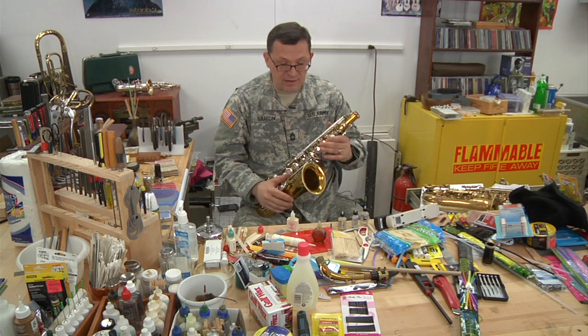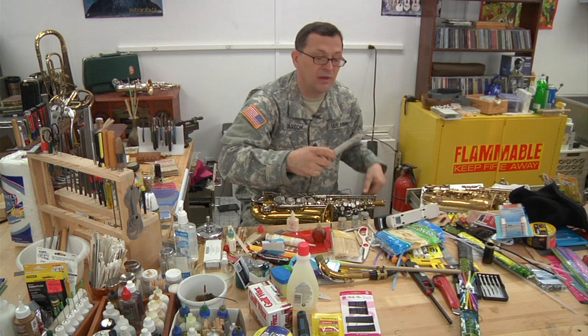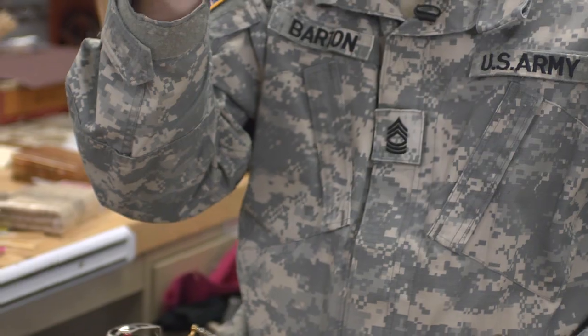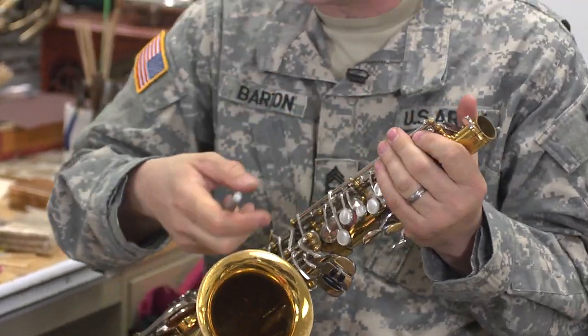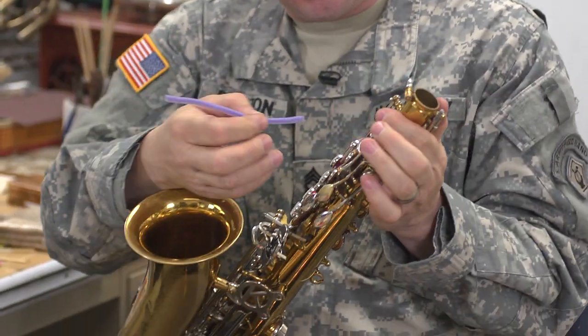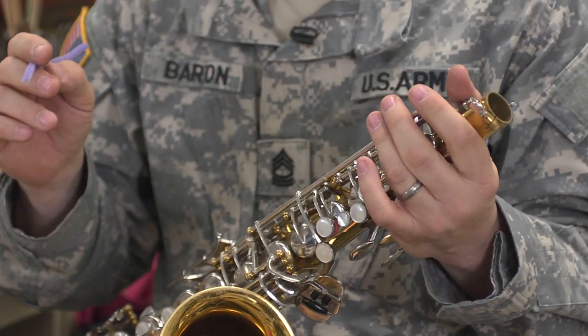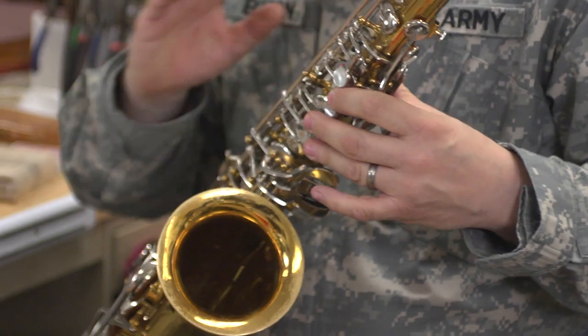I've had instruments I've done nothing more than just clean off. A great thing to keep in your case is a little cosmetics brush — keep the dust off. Keep it oiled. When you're done oiling it, go around with a pipe cleaner and just touch it on those little places to wipe off the excess oil. Your instrument will be nice and clean with the proper oiling.